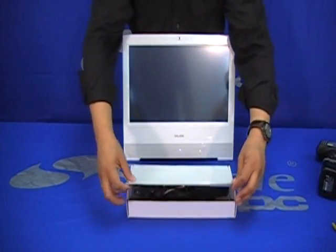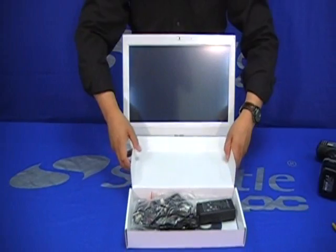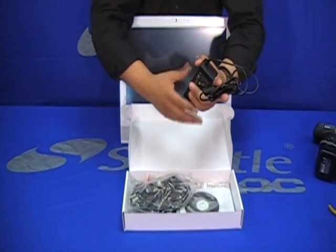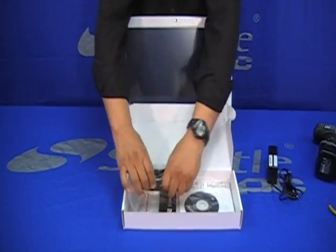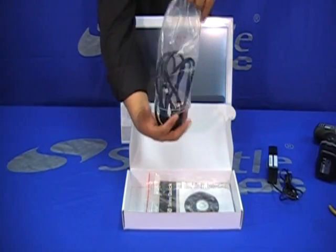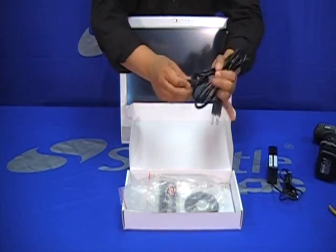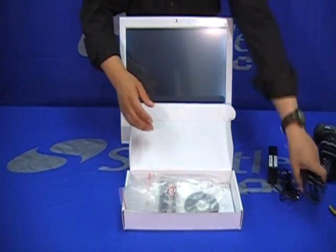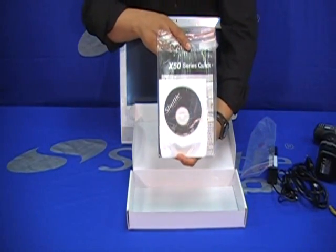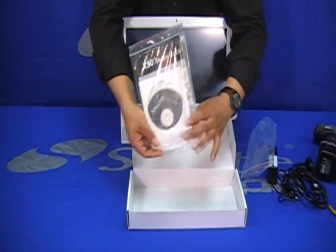The accessory box contains only the necessary items for the system to work. As you can see, there is a power supply with a long power cord, and a power cord that goes from the electrical outlet to the power supply — we'll connect this later on. And here in the back is the manual and the drivers disc.